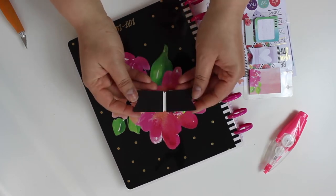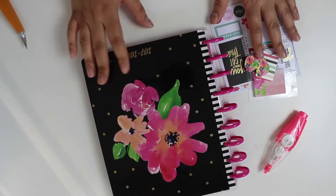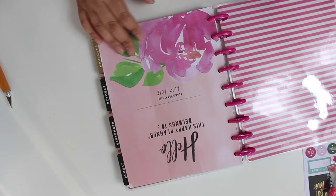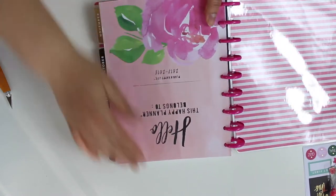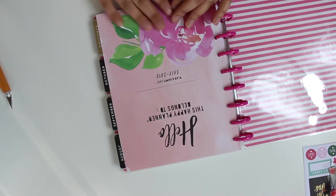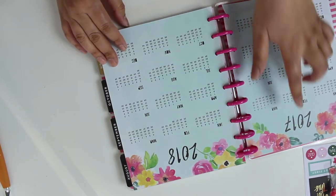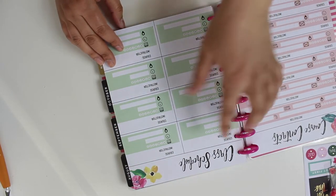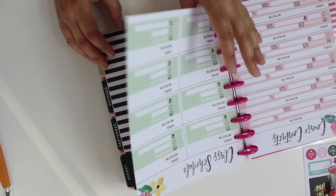So it comes like this — very nice. This is the planner, 2017-2018. For some reason it says it starts in August; I thought it started in July. So I have two months to go before I can use it. I love it, so nice — 2017-2018.